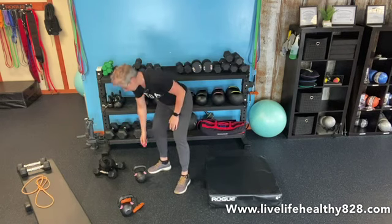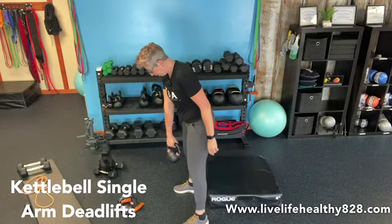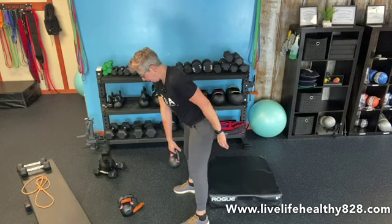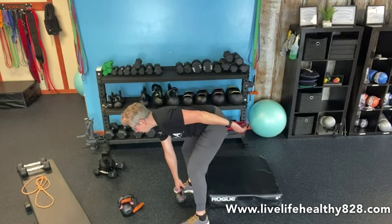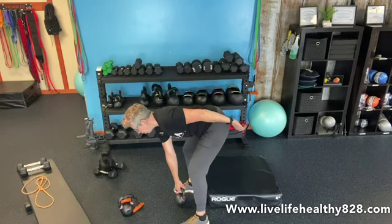To get started we're going to do our single arm deadlift. My palm faces in just slightly, my thumb. I'm going to hinge with a nice flat back, come up, and squeeze my glutes. Hinge, come up, and squeeze my glutes. Nine on one side, nine on the other.